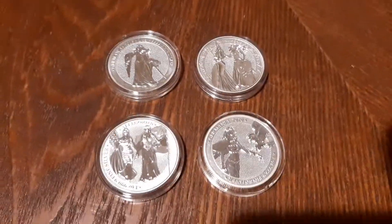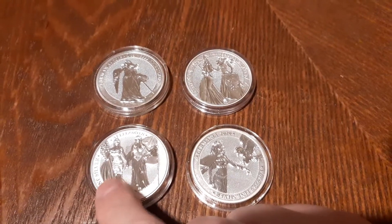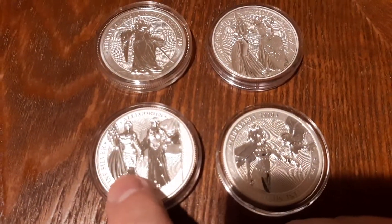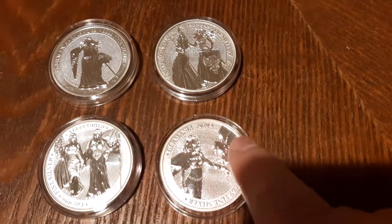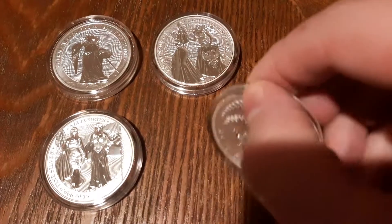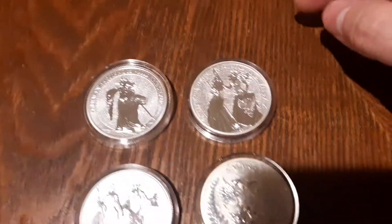So this is basically a set of four coins. This one has Columbia or Liberty woman for the U.S., and then Germania is on here as well. Let me see if it zooms in a little better. Here's Germania with a double-headed falcon or eagle on there, and you can see the two-headed design on the back here as well.